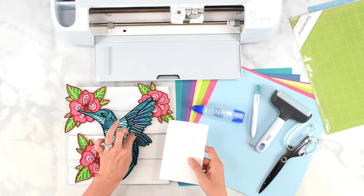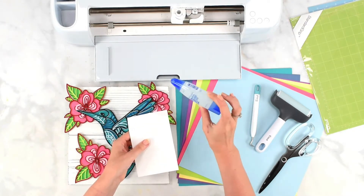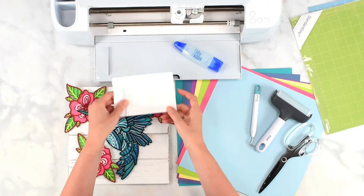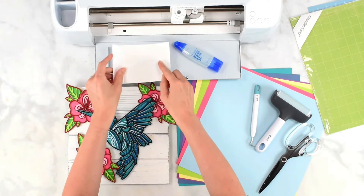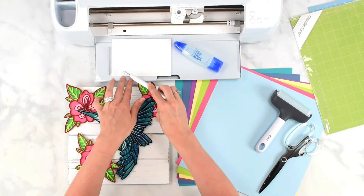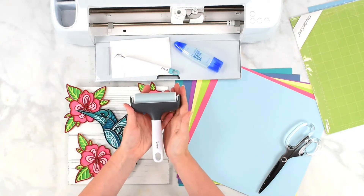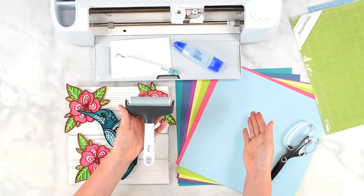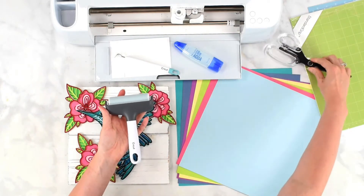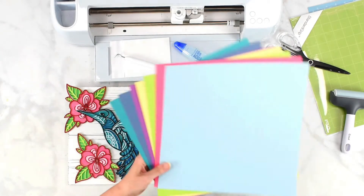I'm going to be using foam strip tape to layer the paper pieces together, as well as some liquid glue — this is Tombow liquid glue, though other paper crafting liquid glues work fine too. I also have a weeding tool to get the backs of my tape off easily, a brayer tool to push material onto my mat, and scissors to trim down some of my foam strip tape.